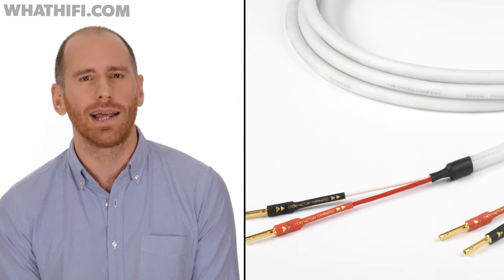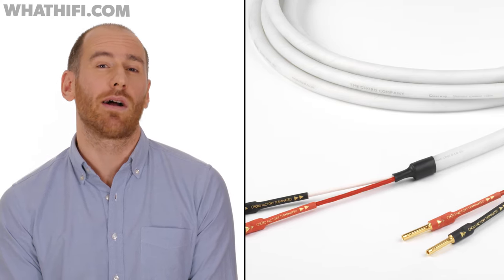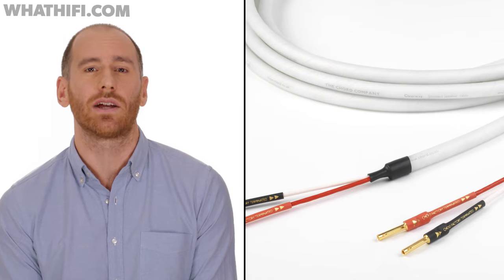And that's where the Kord company ClearWay Speaker Cable comes in. It's picked up our Accessories Product of the Year award for the second year in a row.